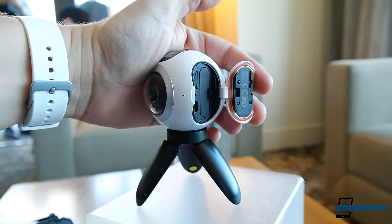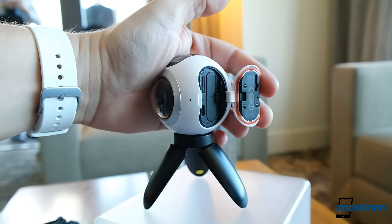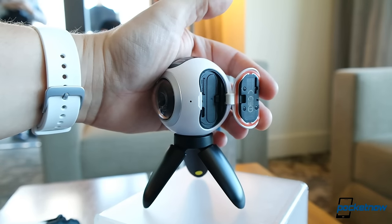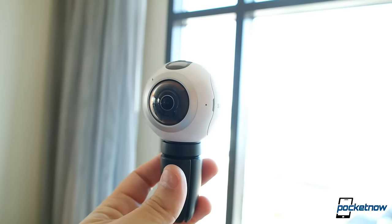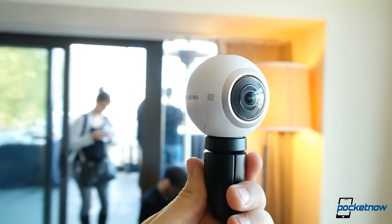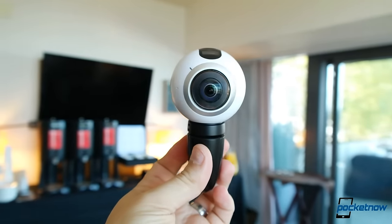Images are saved to a local SD card and Samsung reps are estimating that each gigabyte of storage should provide around 4 minutes of video — that's somewhere around a 30 to 40 megabit per second bitrate. Like many action cameras, the Gear 360 can be used on its own blind, or it can be paired wirelessly to the Galaxy S7 and S7 Edge to use the phone as a viewfinder.